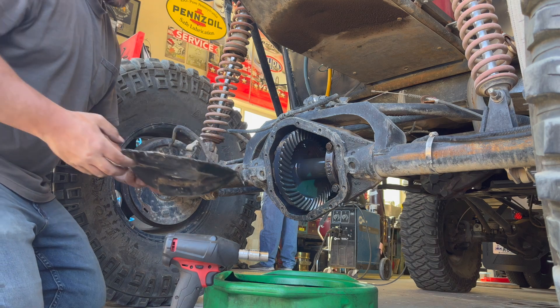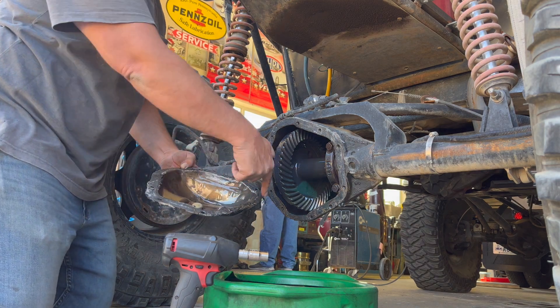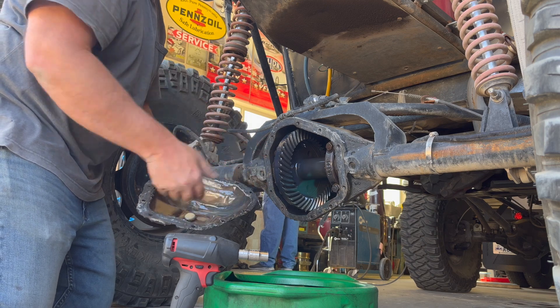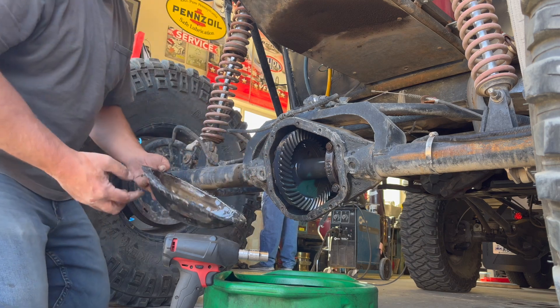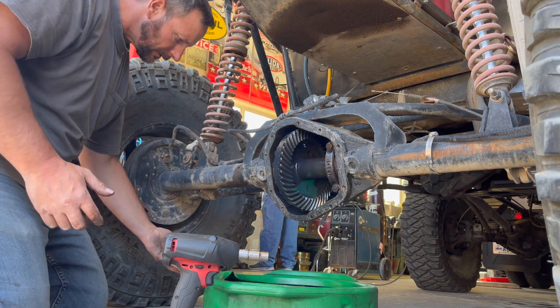I think that's probably why it's leaking right there — because of the hole in it. It's been in some rocks.